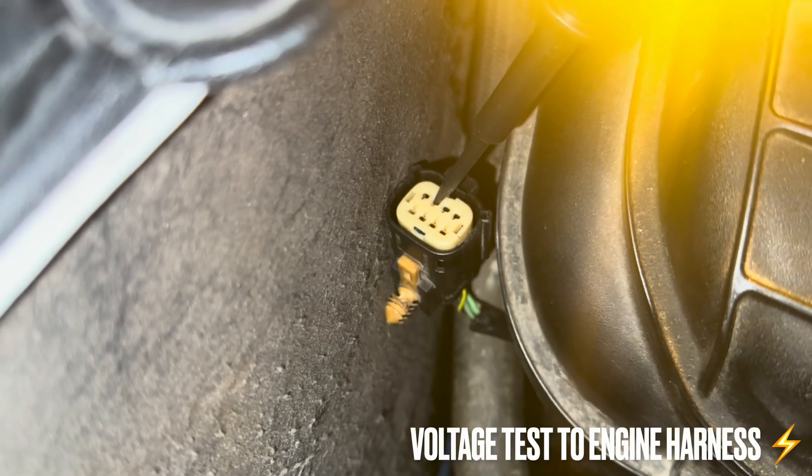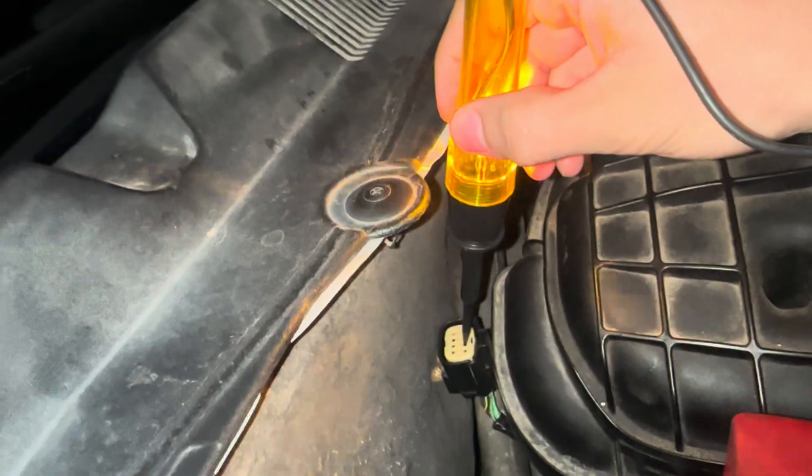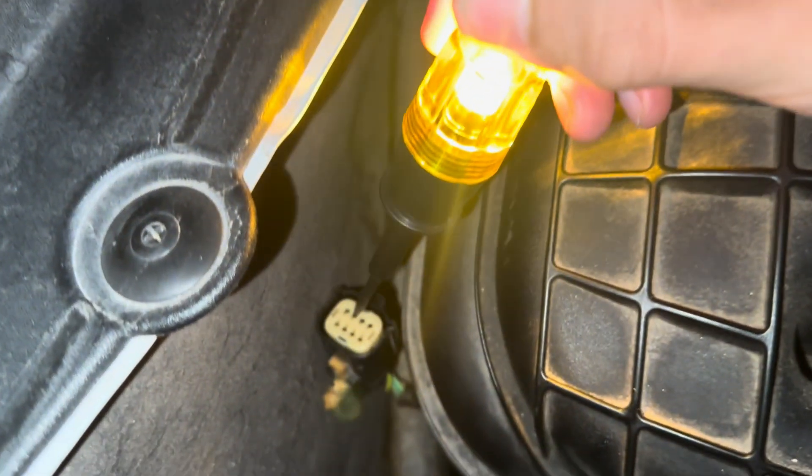On top of that, I checked with a test light on the wiring harness, and it showed it was actually working when I turned the ignition on — the heater light was flashing, which is what you want. I also checked the voltage, and there was voltage within the system.